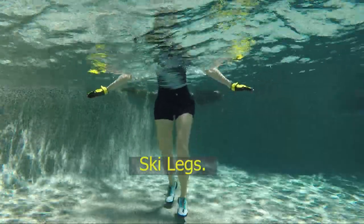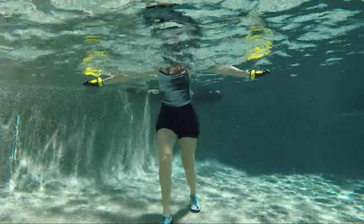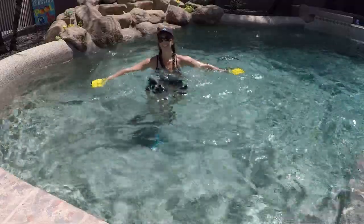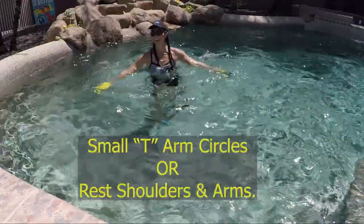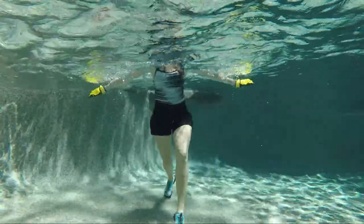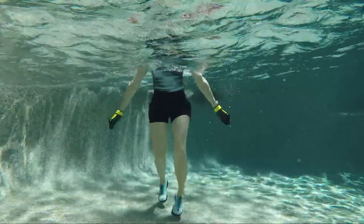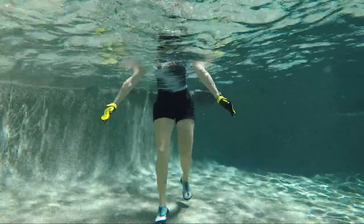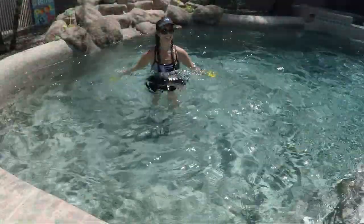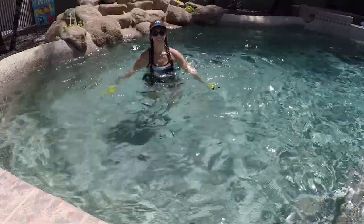Back into those ski legs — sink down in the water a little bit, get the shoulders down, and add some small T-arm circles with the arms out at your sides. They don't have to be big, just small — circle them around, go lower to protect those joints. Engage your middle, use that strong core.